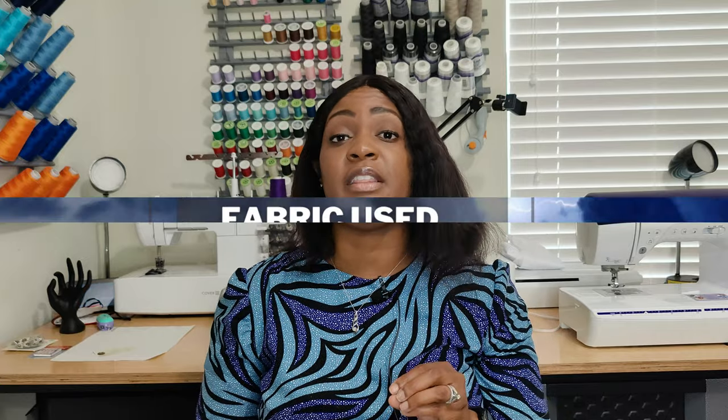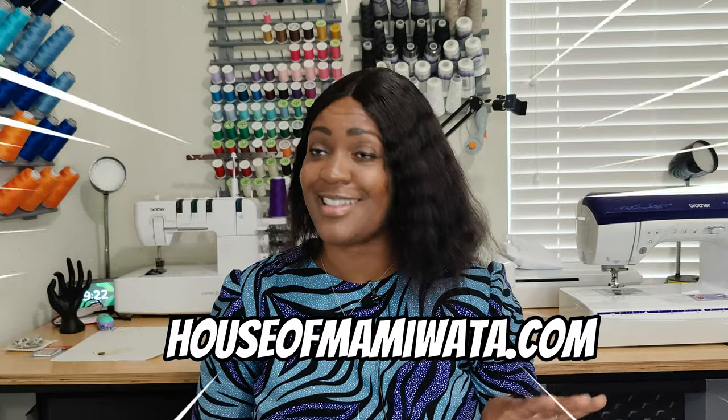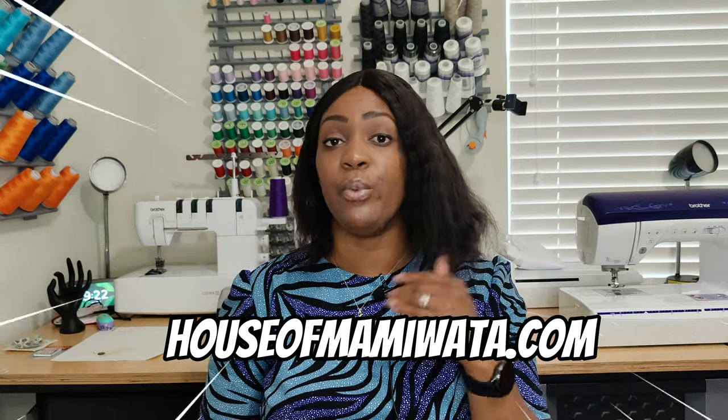For the fabric, I picked it up from House of Mommy Wata — it's no longer in stock. I used the same fabric for a three-piece collection: this top, the skirt, and the Gertie one-shoulder dress. It wasn't my intention, but when I get a six-yard bundle I try to use all the yardage quickly once I start cutting, because it's hard to remember how much fabric is left.